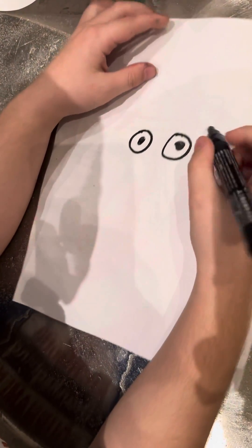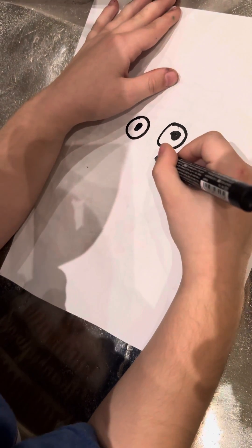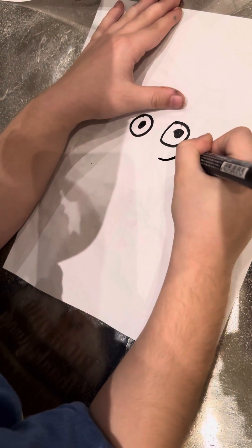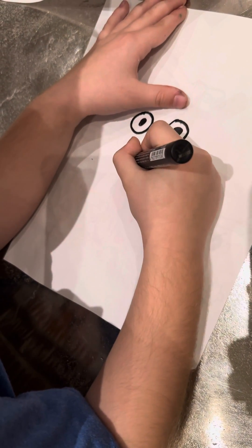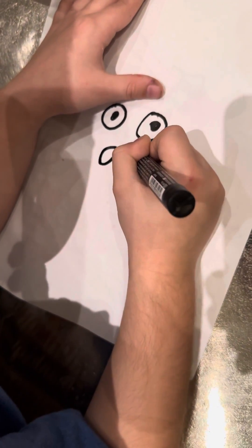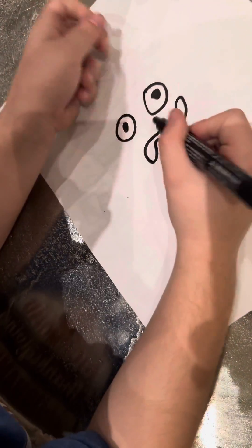Now we're going to do the mouth. I almost forgot that. Perfect, now we need to clear it in the mouth.